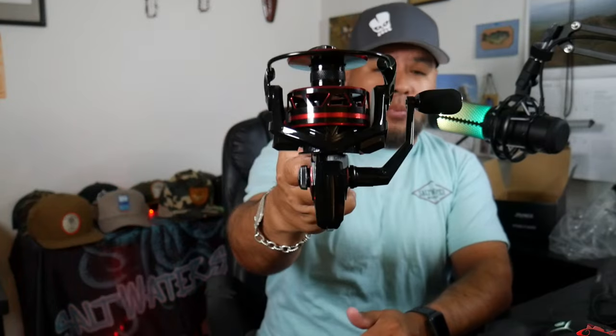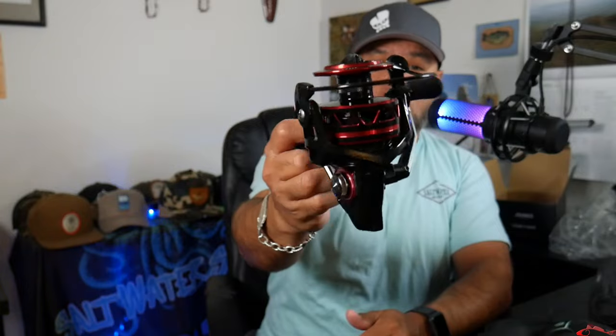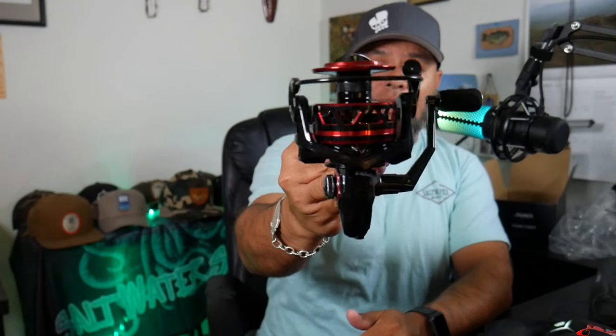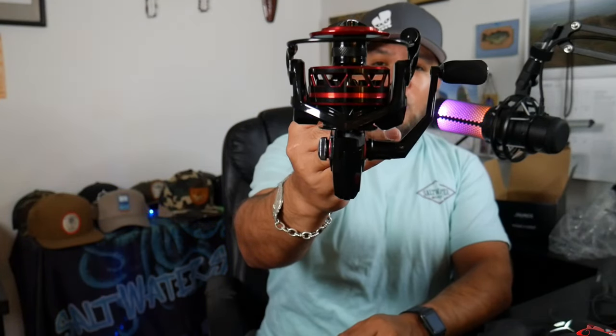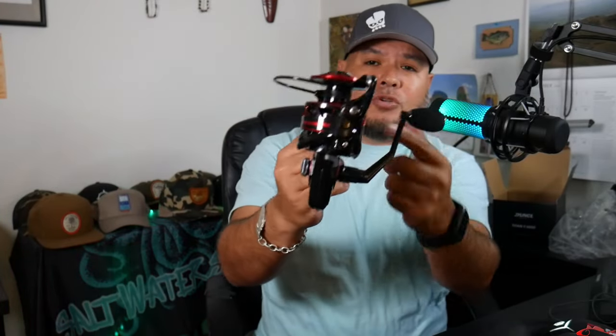Right out of the package, this is a sharp-looking reel. It looks very nice — it's black and red, has a nice feature, a nice look to it. It looks mean, it looks tough. It doesn't look too big or too bulky. On the spool area it has nice ridges, a little rubbery right there.